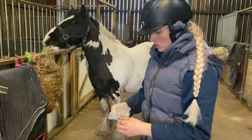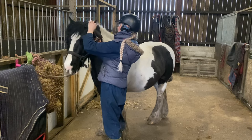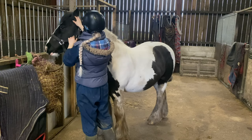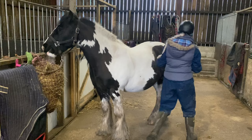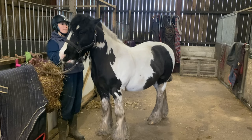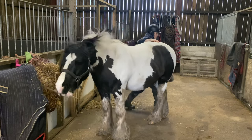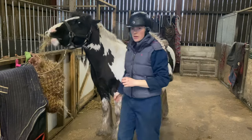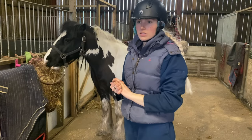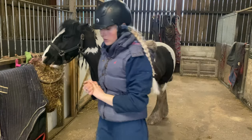He doesn't mind them. He shakes his head a little bit when they first go in, but he soon settles down. I can do a video at a later date about his condition if you want — I'll have to research it because it's quite complex and I want to get it right for everyone. So he's got his earplugs in. I'm going to set up the clippers and we'll get clipping.